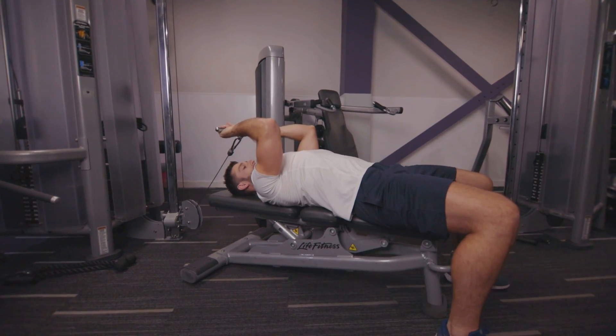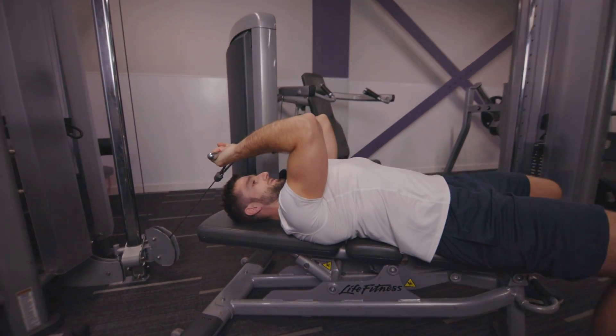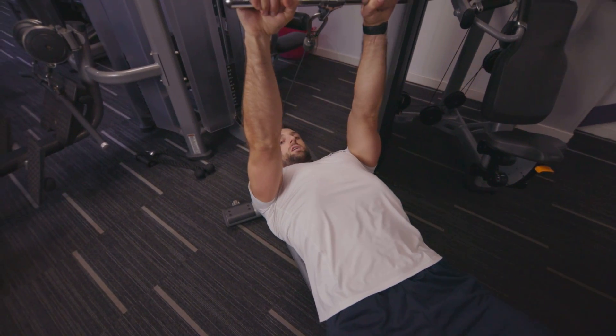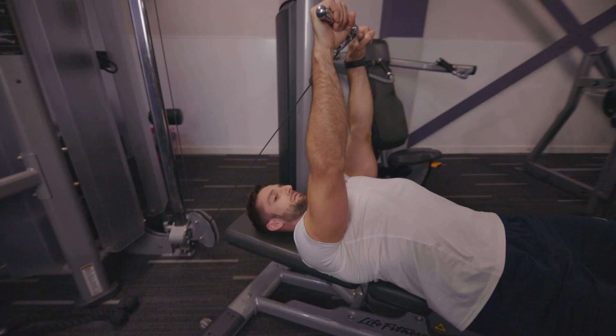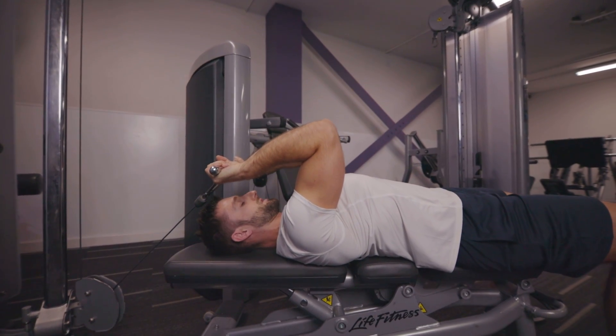Get your arms roughly set at a right angle and pinch your elbows together. Once your elbows are pinched together, all I'm going to try and do is push my forearm up to straighten my arm. I then allow my forearm to come back down, folding and causing that crease at the elbow joint.